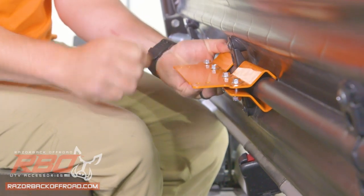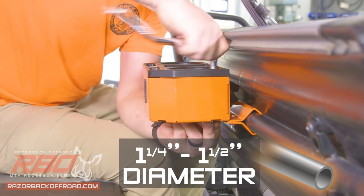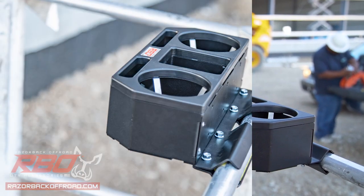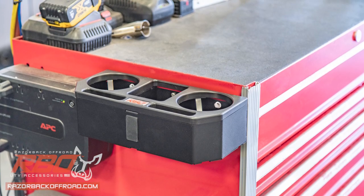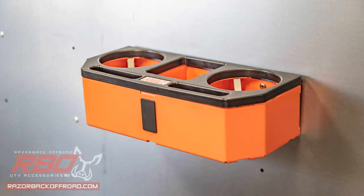This console fits most side-by-sides that have horizontal one and a quarter inch to one and a half inch diameter crossbars in the rear seat. But it's not just for side-by-sides — it can be secured to any one and a quarter inch to one and a half inch diameter bar or any horizontal or vertical flat surface for a custom mounting solution wherever you need it.